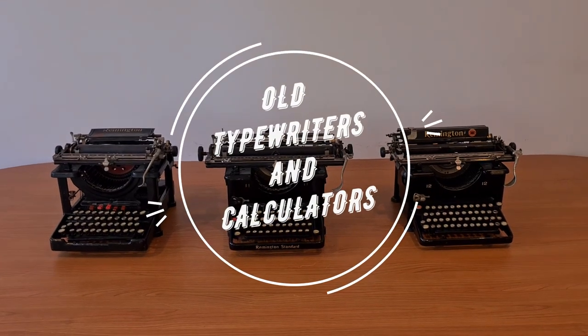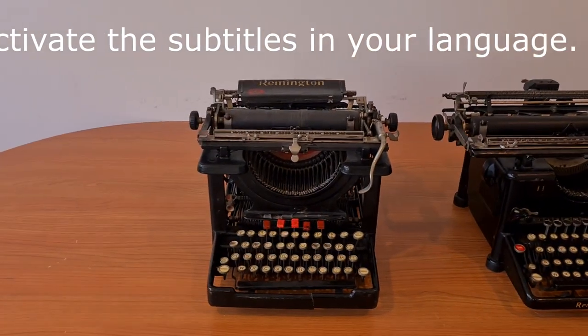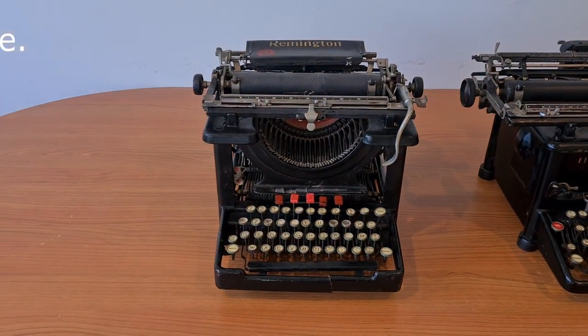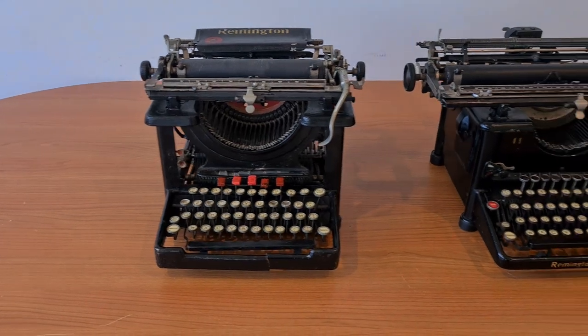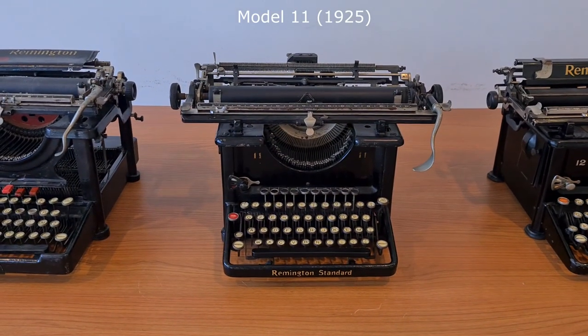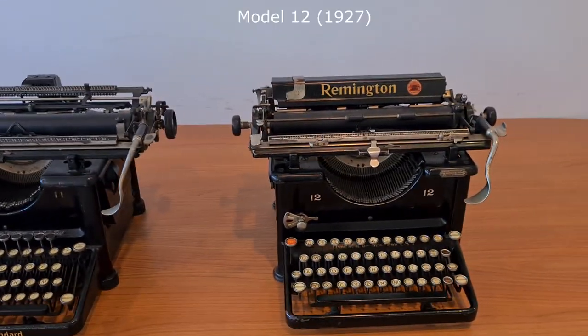Hello everybody. These are three Remington typewriters, three consecutive models: the Model 10 from 1913, Model 11 from 1925, and Model 12 from 1927.